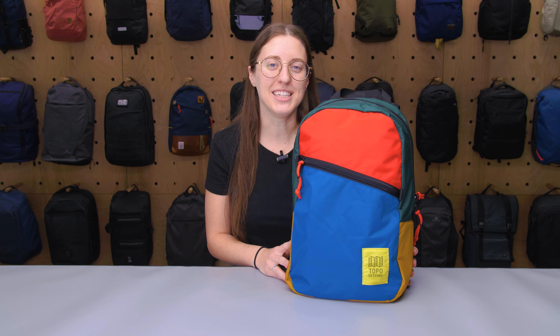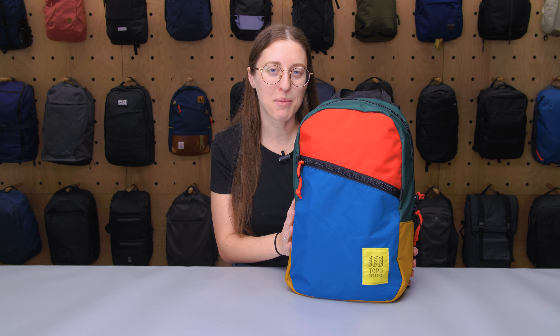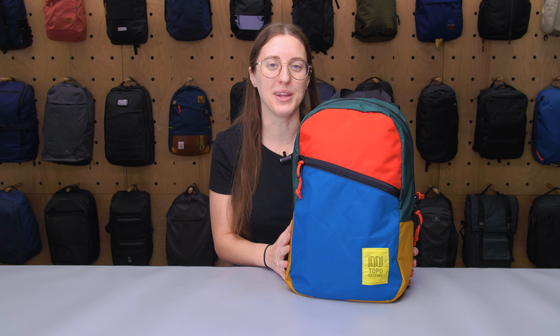I'm Lauren with Pack Hacker and today we're taking a detailed look at the Topo Designs Light Pack, which I've been testing for the last three weeks.